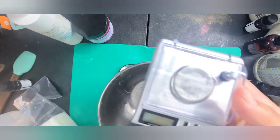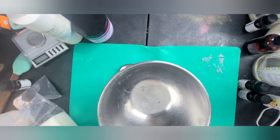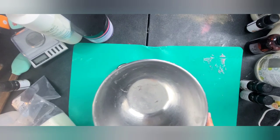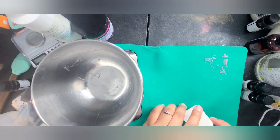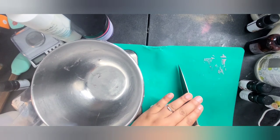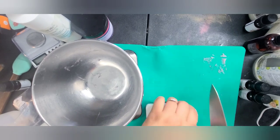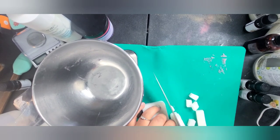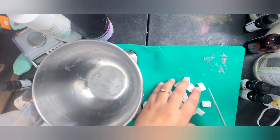I also have a jewelry scale that I use to measure things that are grams and in much smaller quantities. What I'd like to do — it's going to take a really long time if you try to cut your melt and pour and just put it in there like that. You want to cut it down. If you can shred it, if you have a grater, I advise grating it down as fine as you can, because it takes a lot of heat to melt these and it's very time consuming. So I'm going to cut this down into small little squares.